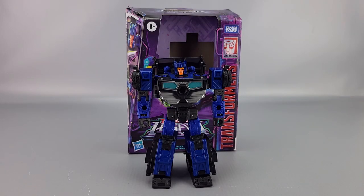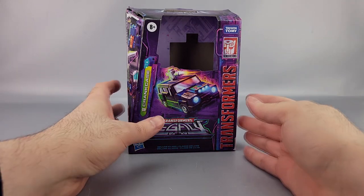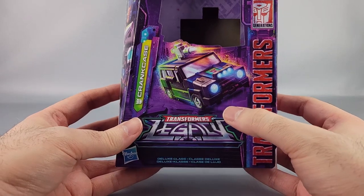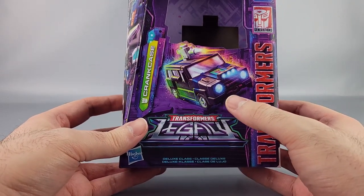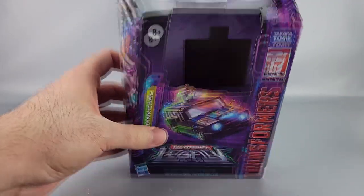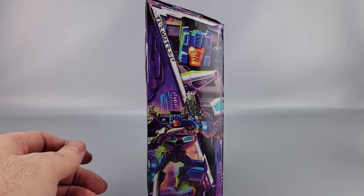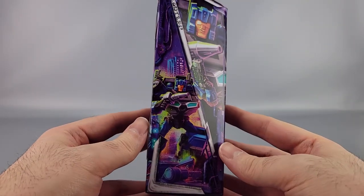Hey everyone, welcome to another video review. This is the Transformers Legacy deluxe class Crankcase. You can see him in front of his box. On the box you can see Crankcase in his vehicle mode with headlights and a gun firing. You've got the Legacy and Transformers branding up top, and nice art of Crankcase in robot mode.